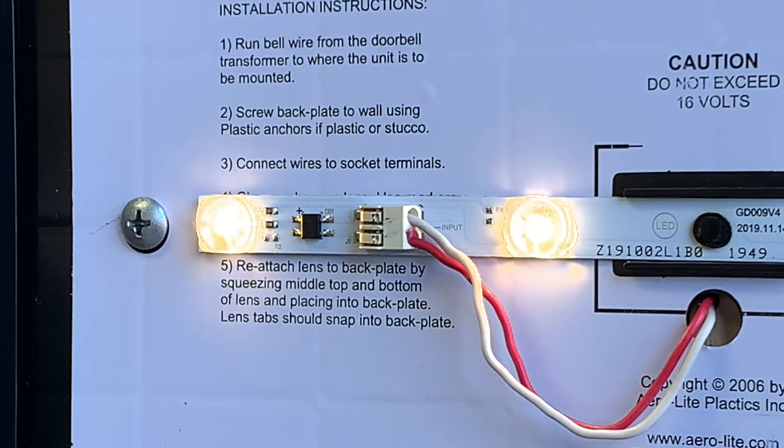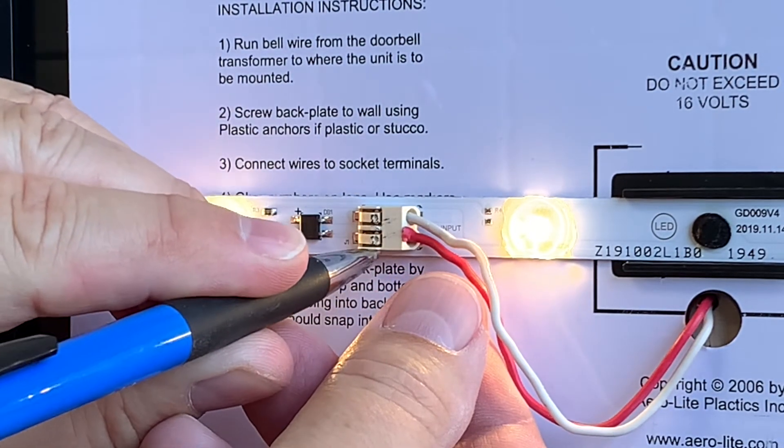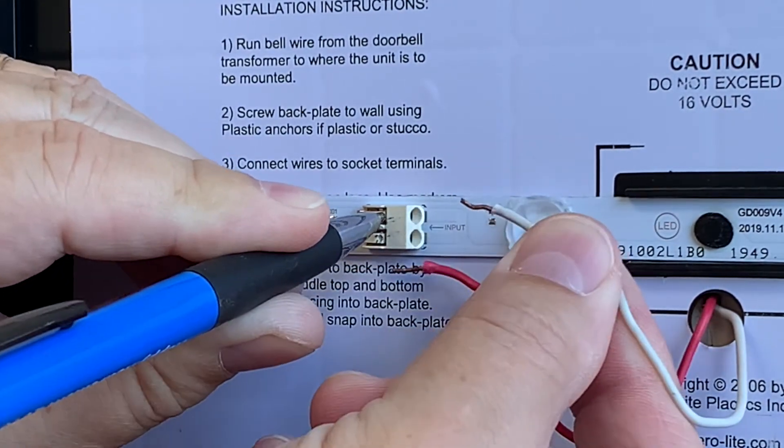If the wires need to be disconnected, follow the following steps. On top of the terminal there are two small round indentations. Take a pen or other small tipped tool and push down on the indentation. While pushing down, remove the wire. Repeat this for the other wire.